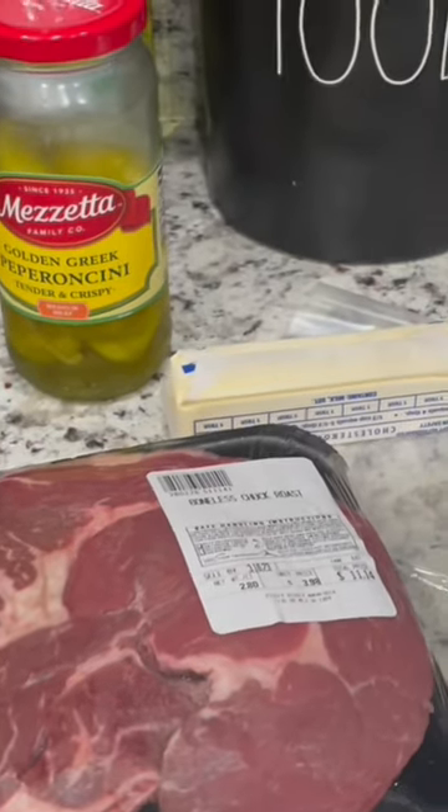These are all the ingredients you will need to make your Crock-Pot Mississippi Roast. To start, place your Crock-Pot liner in your Crock-Pot, and then you're going to pour your cup of water in first.